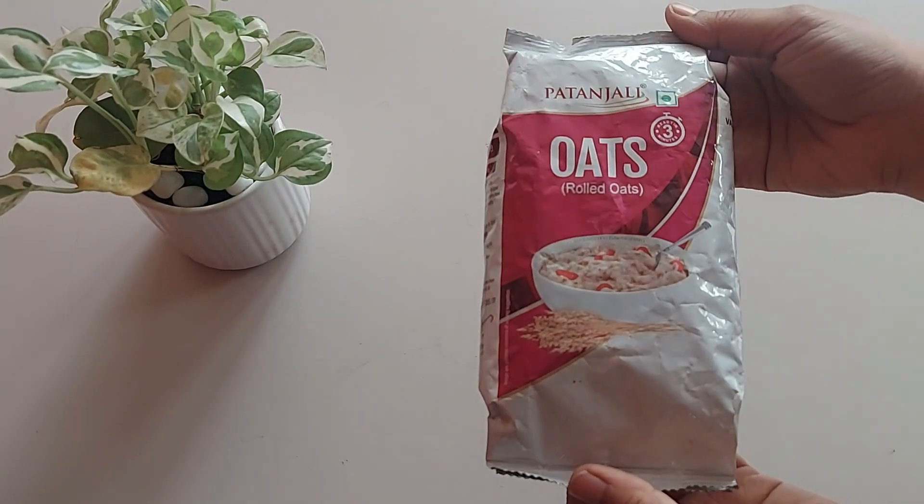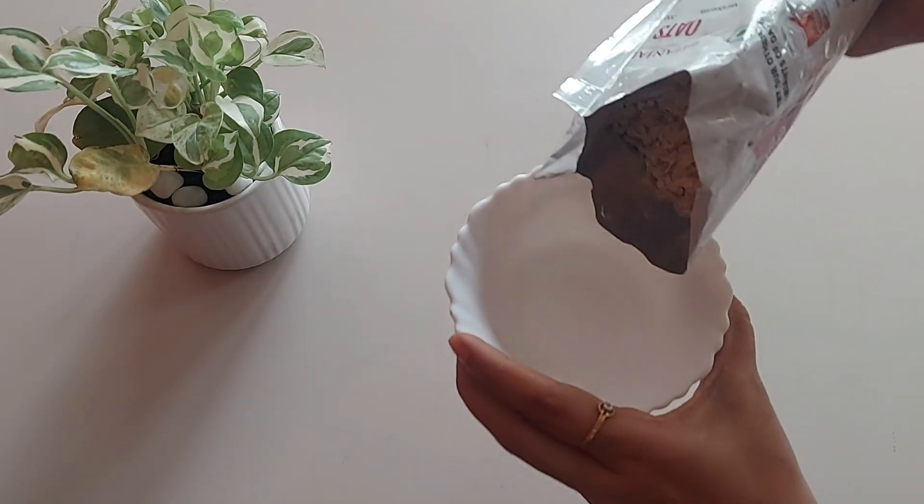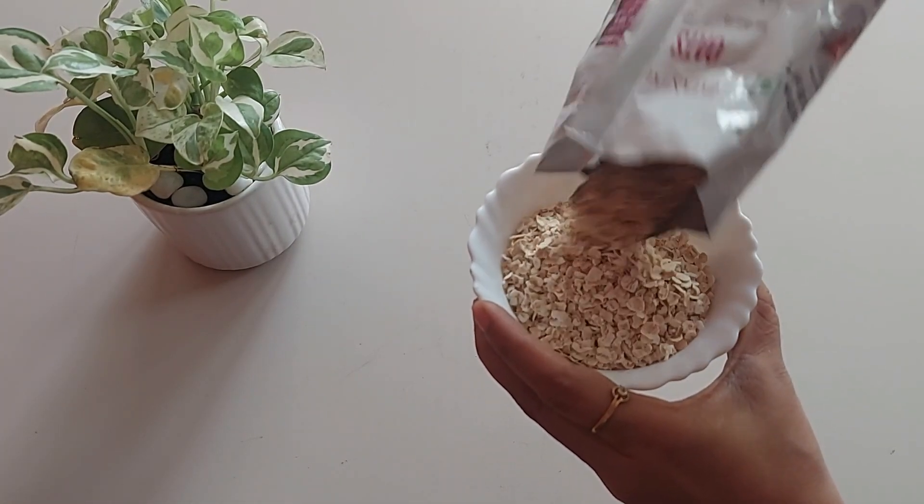This is a 200 gram pack, MRP is 45 rupees and the shelf life is 12 months. But once you open the pack, consume it within 1 month.